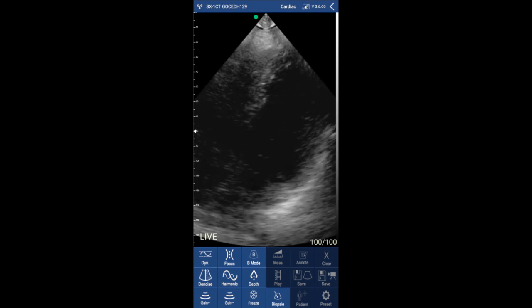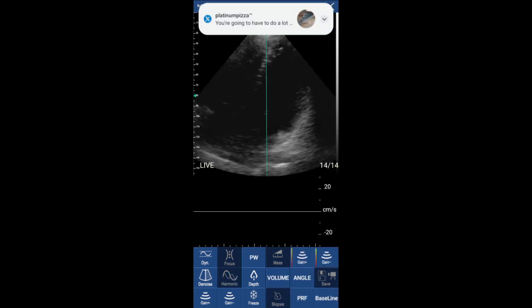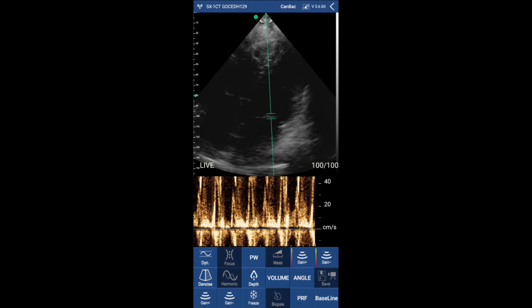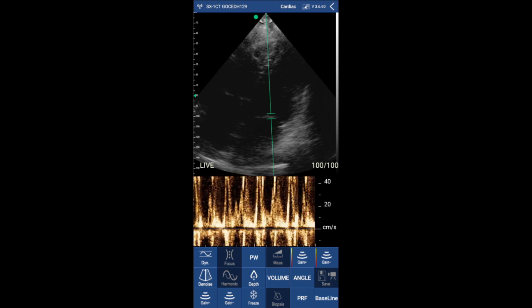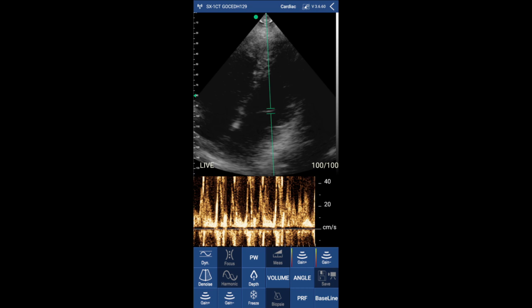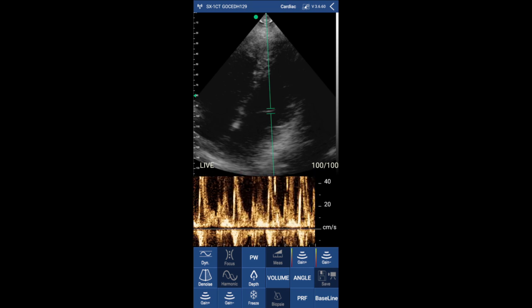Now I'm changing to the pulse wave Doppler to try the mitral valve inflow. You can move the cursor around and adjust the baseline to obtain a better pulse wave Doppler. You can clearly see here the E wave and the A wave. The more you use it, the more you'll get used to it. I'm very pleased with the image quality and all the tools and things you can do on the app.